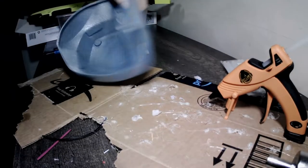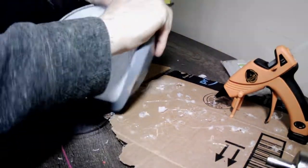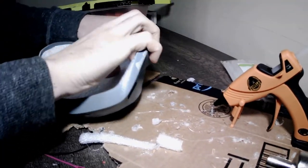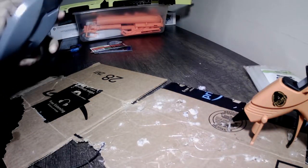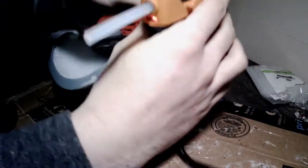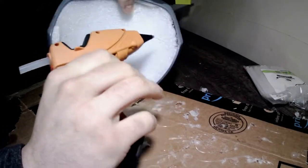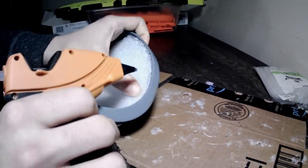Next we're going to hot glue the foam diffuser in. I think everyone at this point should know how to hot glue — it's not that difficult and it's really cheap. I made sure all that foam is pushed in there. You'll see those small scrap pieces of foam I also glued in because I want to make sure any light going through the chipped paint effect is diffused.